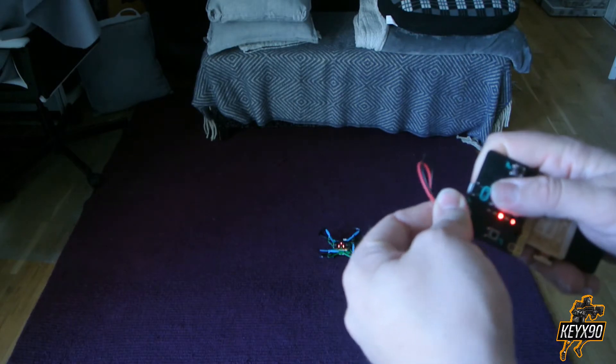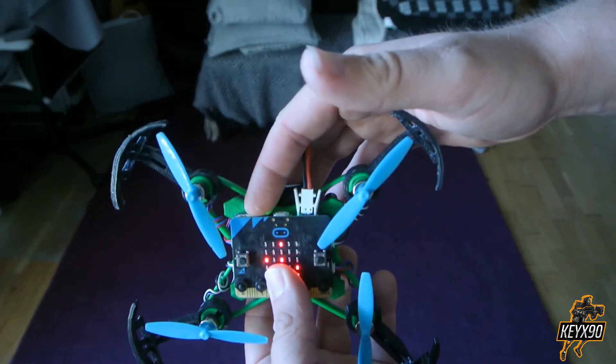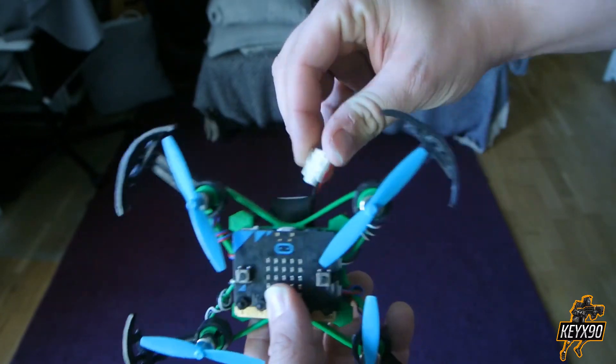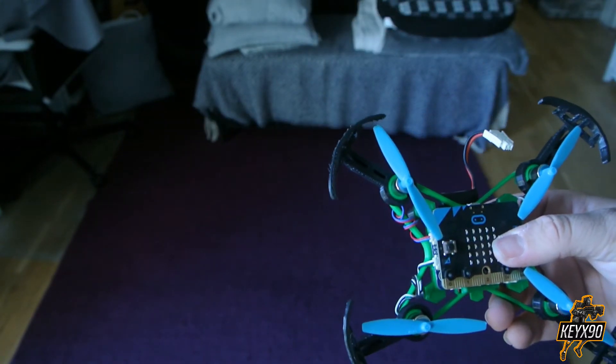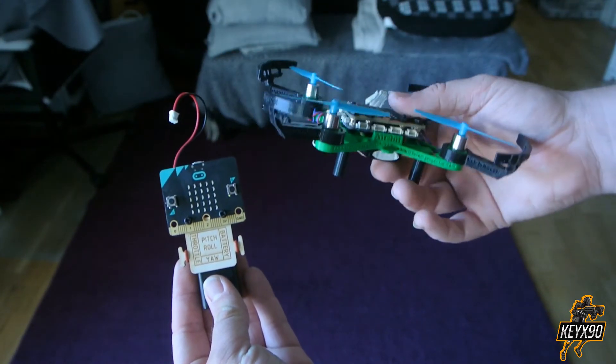Remember to disconnect the remote controller and the battery from the AirBeat — this is very important, otherwise the battery may be damaged. And that's it, I hope you enjoyed this video and I will hopefully create many more 3D print videos. Thanks for watching, I am KX90, see you later.